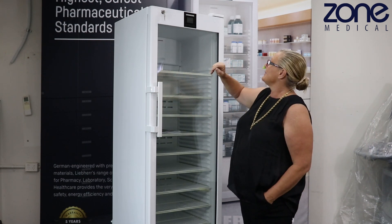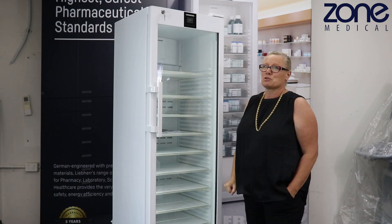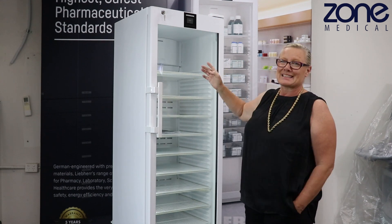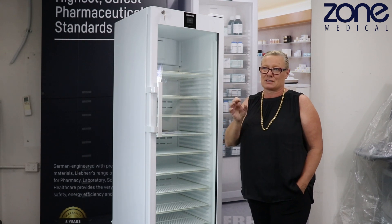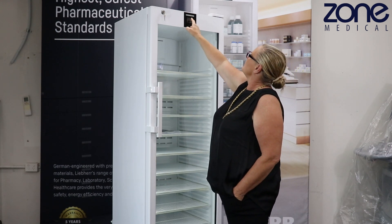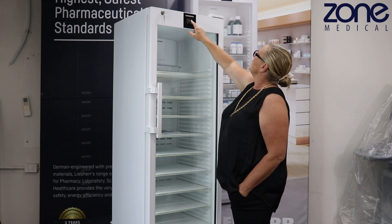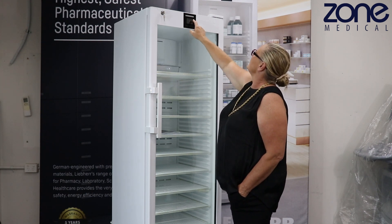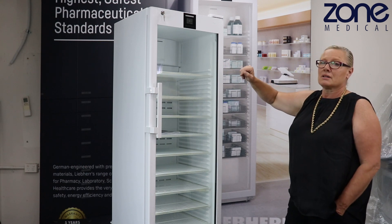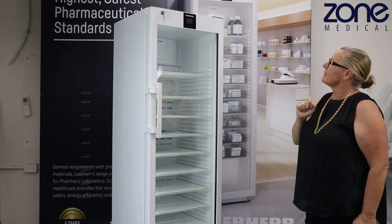Turning it on is quite an easy process — you simply put your finger in the middle, see the one-two-three lines at the top, and the fridge will come on. We need to set our language to English, then set the time and date, which is really important to get correct. Swipe the year to 2024, set the month to April, the date to the 18th, and the time in 24-hour format — it is currently 9:57.